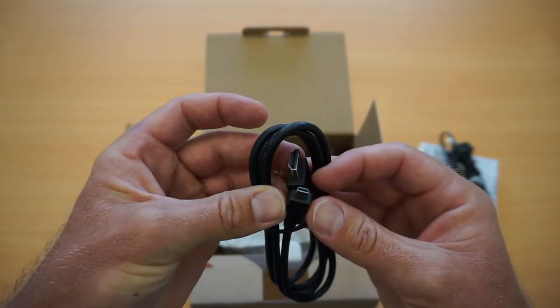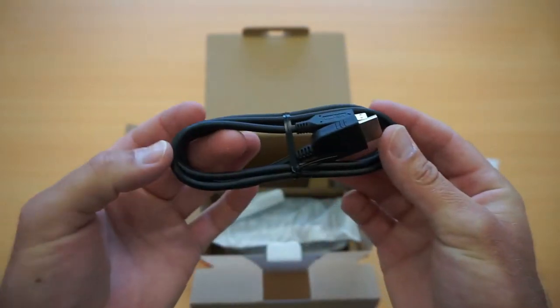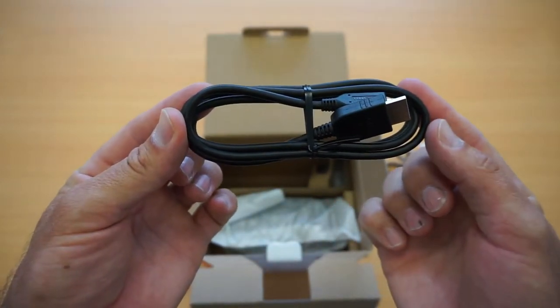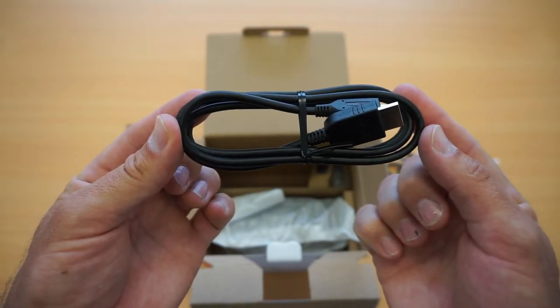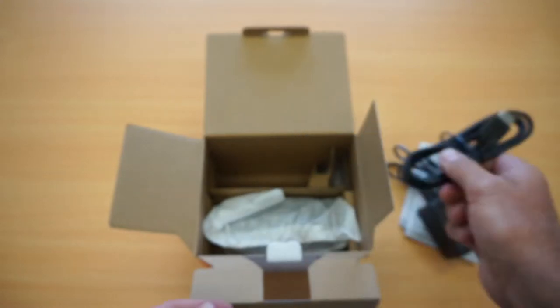We've also got a mini HDMI to HDMI cable, so we're able to record and then play straight back on the TV. I don't use this feature a lot, but it's always nice to have the cables.